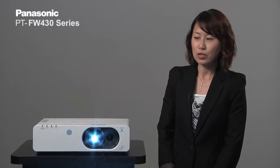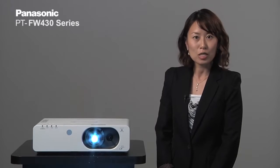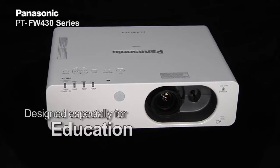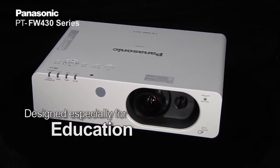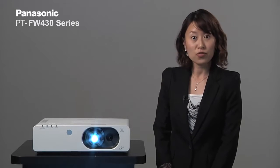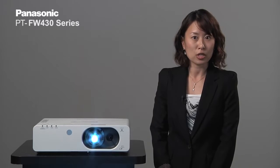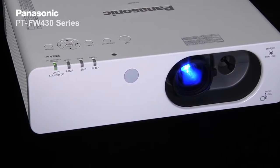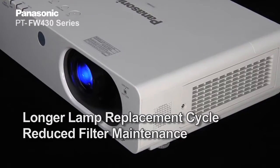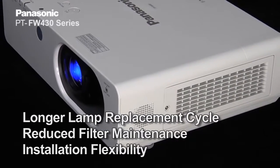The FW430 series is the fourth generation of its series and it is designed specifically with education in mind. For those institutions using multiple projectors in multiple rooms who have to maintain them, they are going to benefit from the features that the FW430 series has. Those include long lamp life, reduced filter maintenance, and ease of installation flexibility.